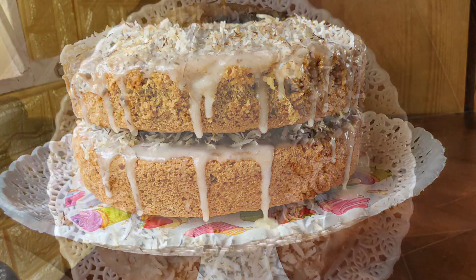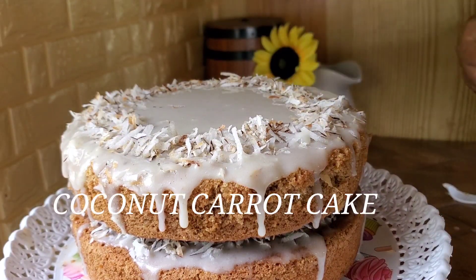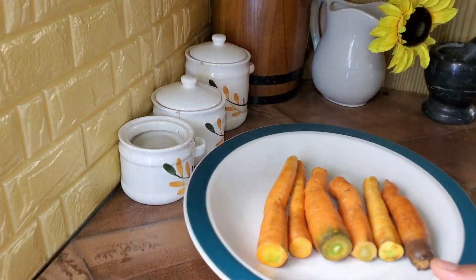Welcome to Good Food and Tours Jamaica. Let's make some coconut carrot cake with some yogurt icing. It's going to be completely delicious and it's going to feel healthy too.